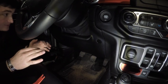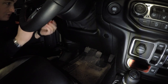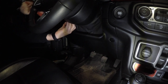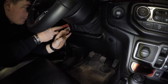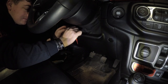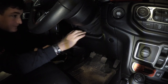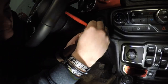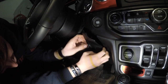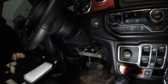Alright guys, the first part of disassembling our interior is going to be taking this piece out from under the steering wheel. You can use your plastic pry tool to make life a lot easier. Being that I live in the north and it's wintertime right now, it's definitely helpful to heat up your car before you do this — you're much less likely to start breaking clips because these clips are really in there. You can just remove this piece and put it in the back seat or the passenger seat.